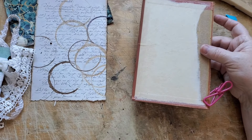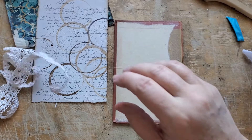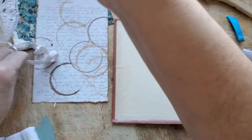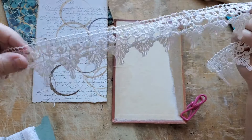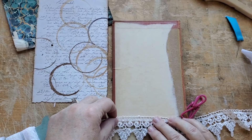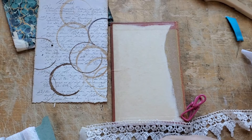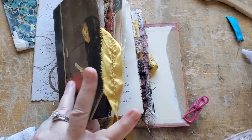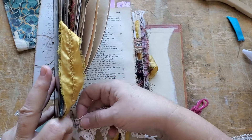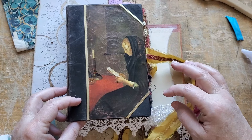So what I think I want to do — I actually have this really awesome lace. Isn't that nice? And I think I want to sew it on the bottom so that it hangs out the bottom of the book when it's in. This will hang at the bottom like that. I think that'll look pretty.